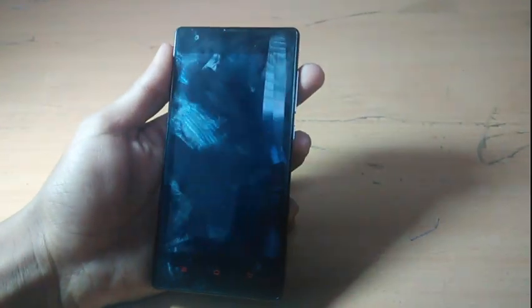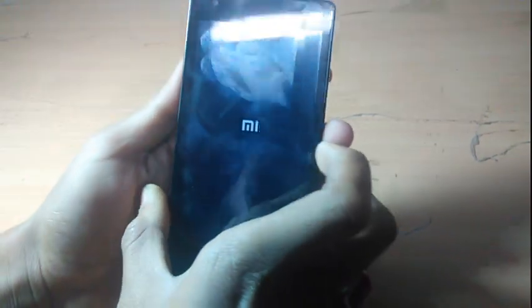Hey guys, I'm Gotom and today I'm going to show you how to flash Ultimate L-ROM on the Xiaomi Redmi 1s. First, you have to press the volume up and power buttons for a few seconds and wait.